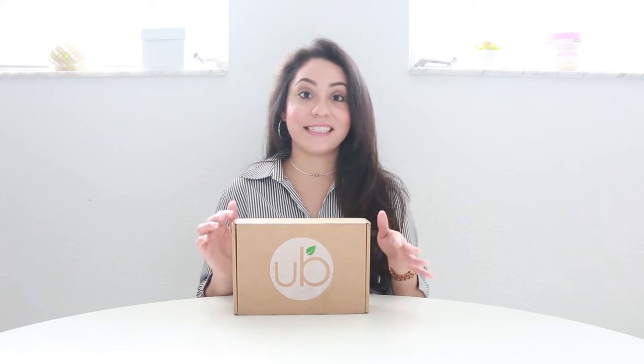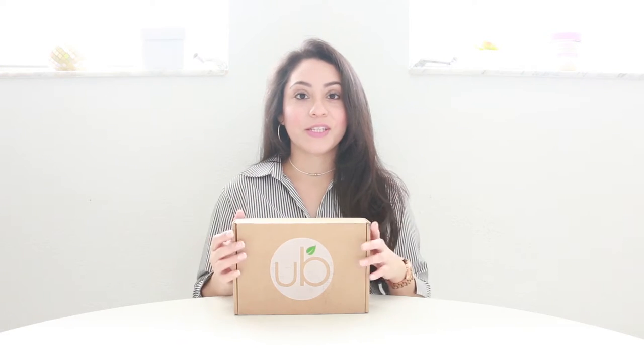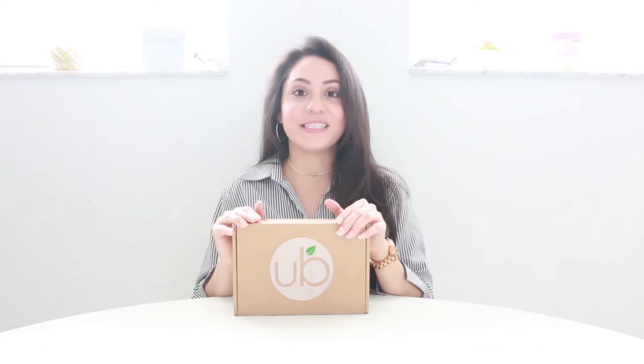Hi guys, welcome back to my channel. How are you guys? I'm going to be doing another Earthbox tasting their vegan snacks, because I saw a lot of likes in the last video that was similar to this. So I thought about doing another one — not only to show you guys what the box brings, but because it's fun at the same time. And without talking too much, let's begin.